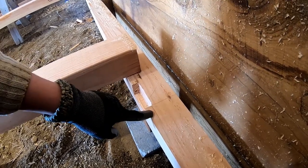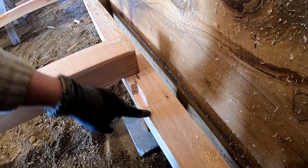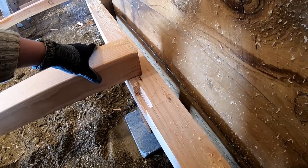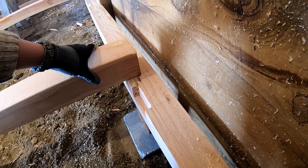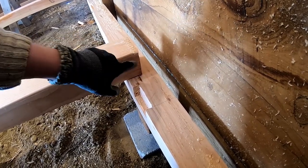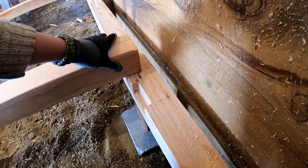Why I decided to cut the pockets three and three-eighths when I knew that the four-by-four is three and a half is beyond me. I suspect I got used to wood being the right size and it not being a mess. When I cut the steps on the ends of these, I'll have to take a little bit of material off the side so they fit in all of these.